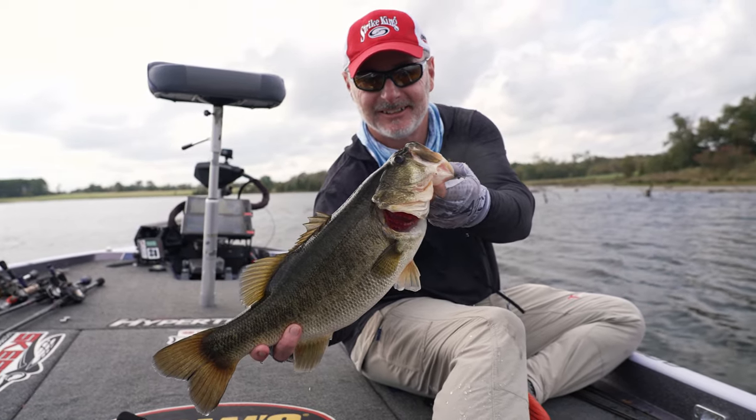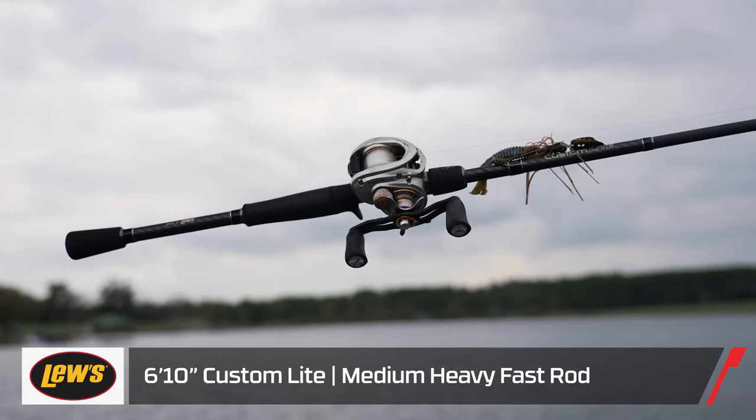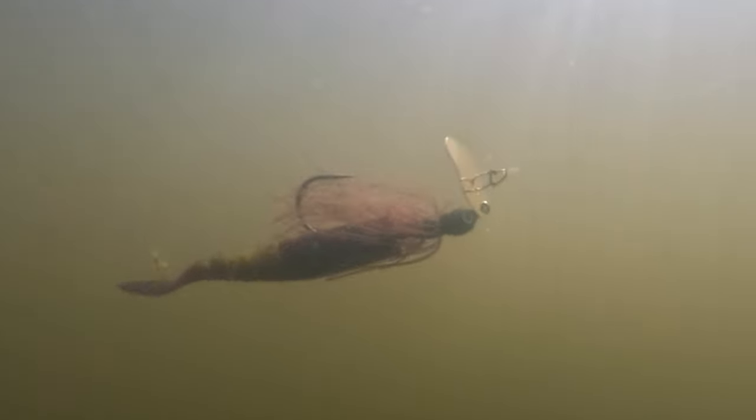I've gone to using a relatively short rod — for me that's a 6-foot 10-inch rod. I have a tendency to want to fish that bladed jig a little bit fast, and that gets it way high in the water column. I find that when I keep it just below the surface, a little further where I can't really see the flash of the blade, that's when I get more bites. That shorter rod really helps me keep that bait down in the water column.